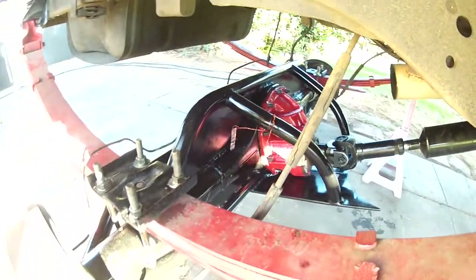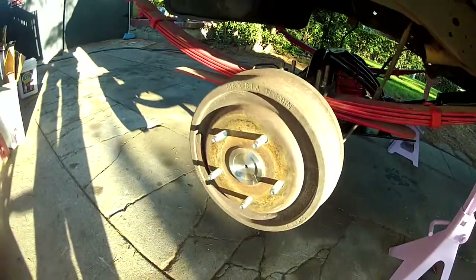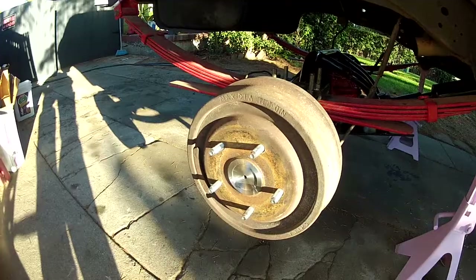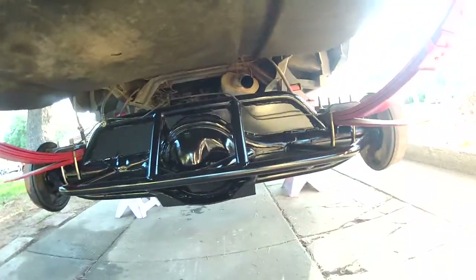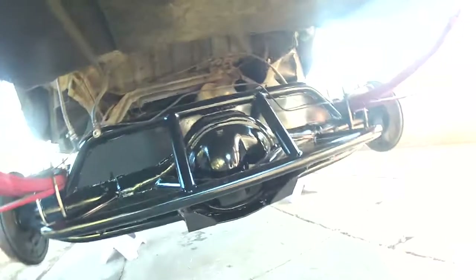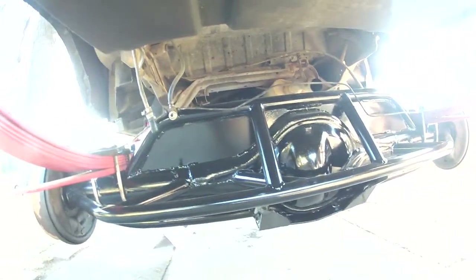488s, no spin. We got some new Yukon axles in there. Trussed up the axle.